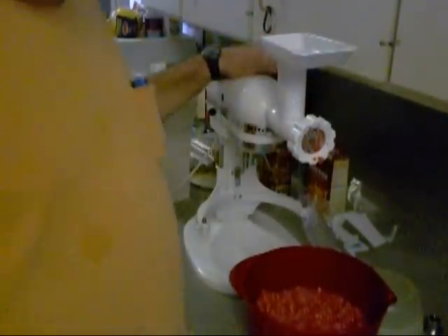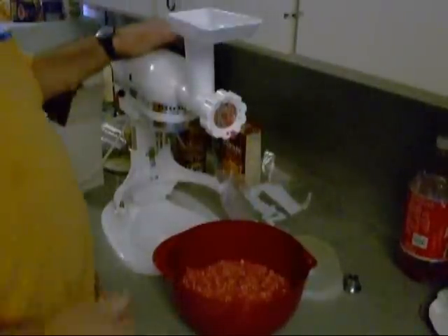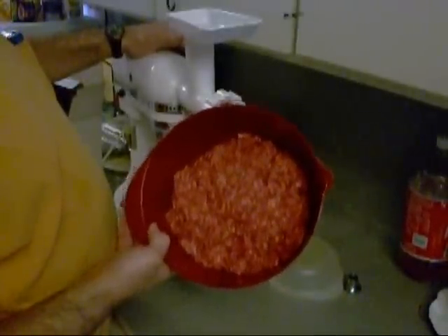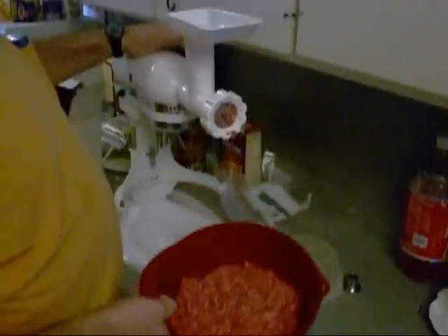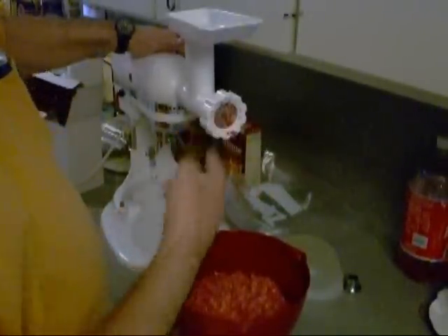Hey, just wanted to show y'all — shoutout to my buddy GT. I bought about five pounds of fresh ground brisket point. There's the KitchenAid grinder attachment. See all the fat on it?